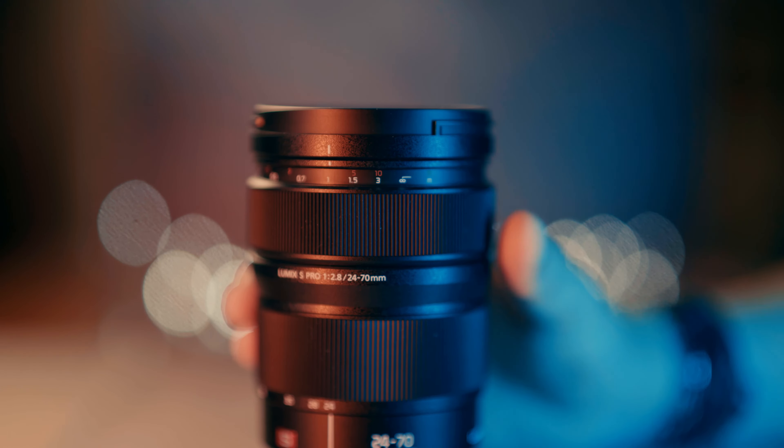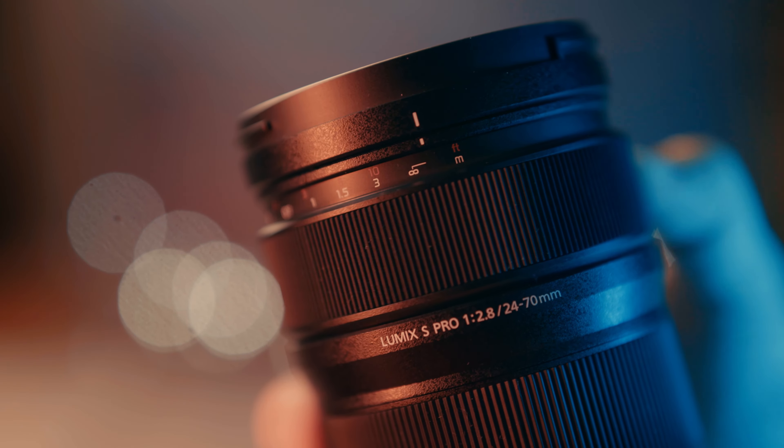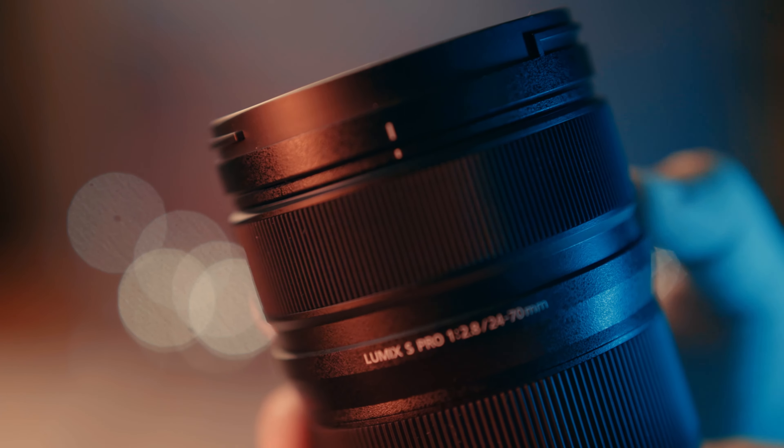The icing on the cake with the Lumix lens is the auto-manual focus switch on the lens itself. By pulling the focus ring back it engages a semi-linear manual mode and reveals the focus distance markers. There are still no hard stops, but you get soft clicks at minimum focusing distance and at infinity. The minimum focusing distance of the Lumix lens is a constant 37cm throughout its zoom range, but Sigma's is 18cm at 24mm and 38cm at 70mm, letting you get much closer to your subject when fully zoomed out.